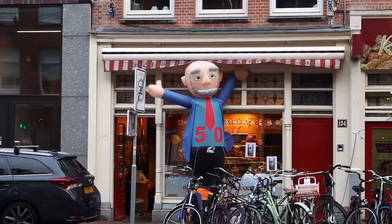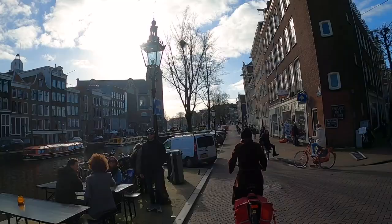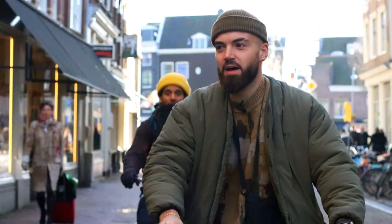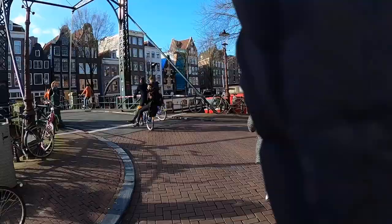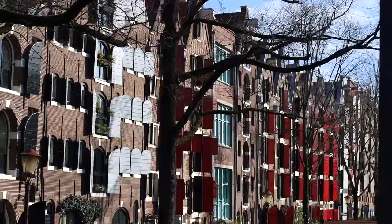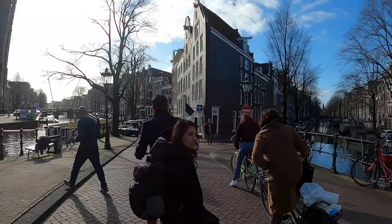Hands down, my favorite way of getting around in the Netherlands is by bike. But Amsterdam's a different ball game, and I want to see if these UK boys can handle biking around the city. I nearly died twice already.